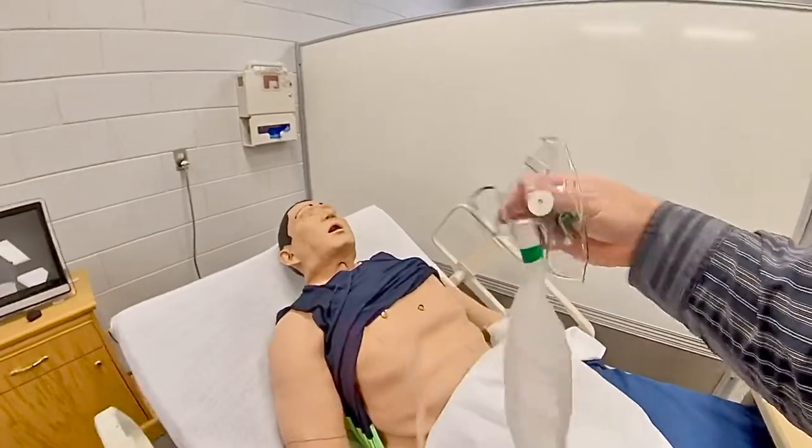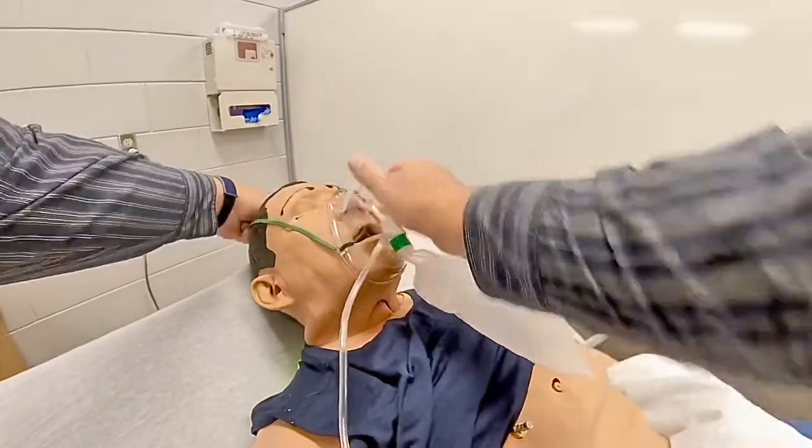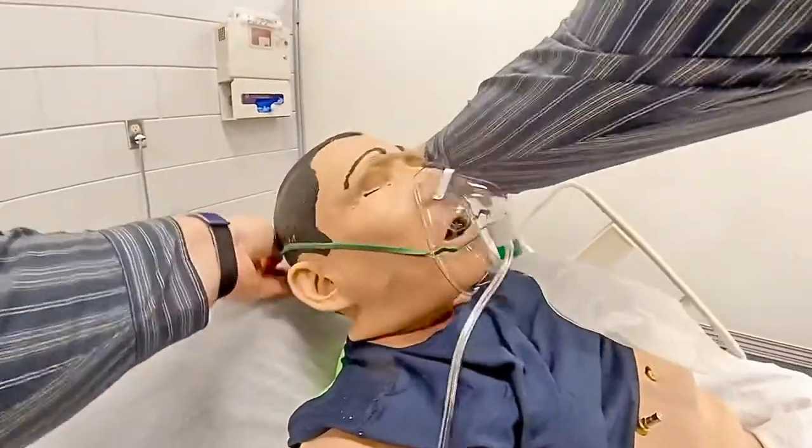Now that it's inflated and the oxygen is running, I can put it on my patient and pull the straps behind the head.